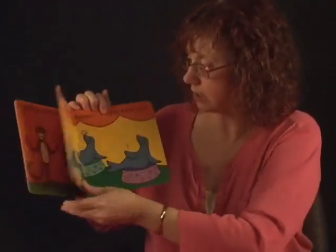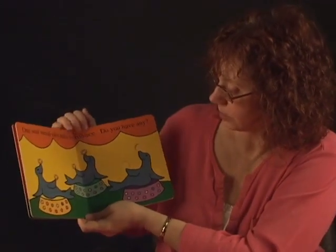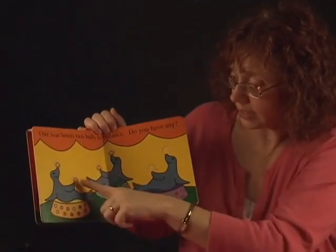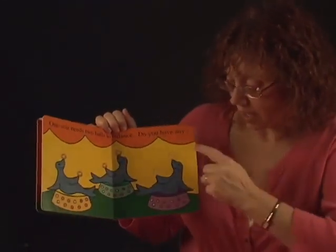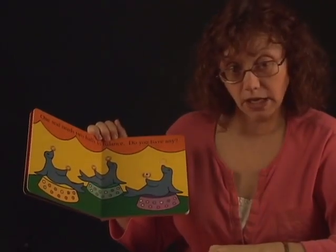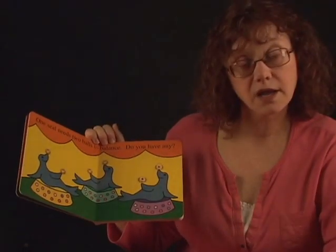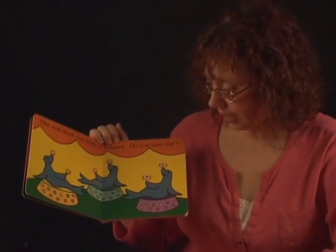Let's see what's on the next page. One seal needs two balls to balance. Do you have any? This seal has two balls. This one has one, two. This seal needs some balls to balance. One, two. Can you put the Cheerios on? All right, good job!